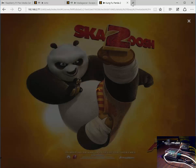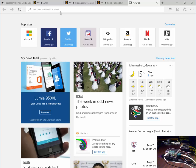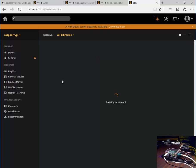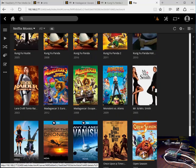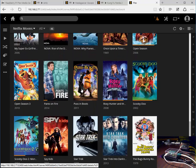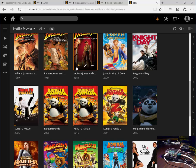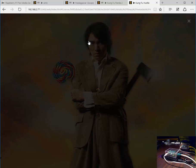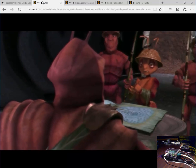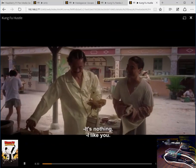And let's have a fourth stream to go with the others. So we have one, two, three, four of these things streaming simultaneously.